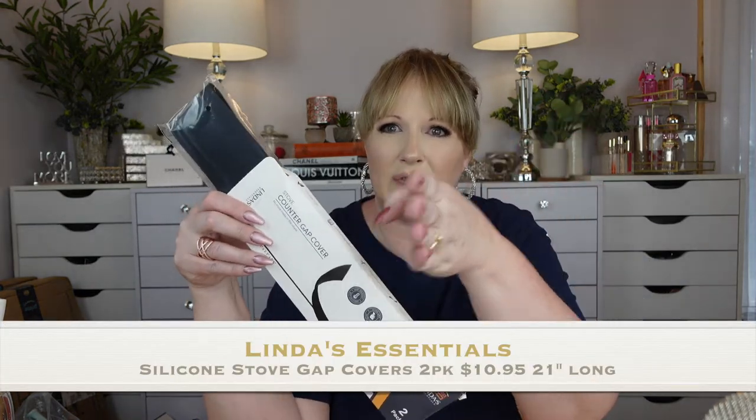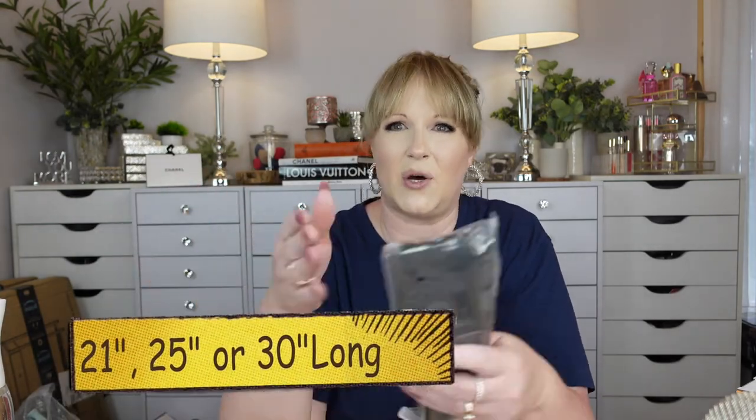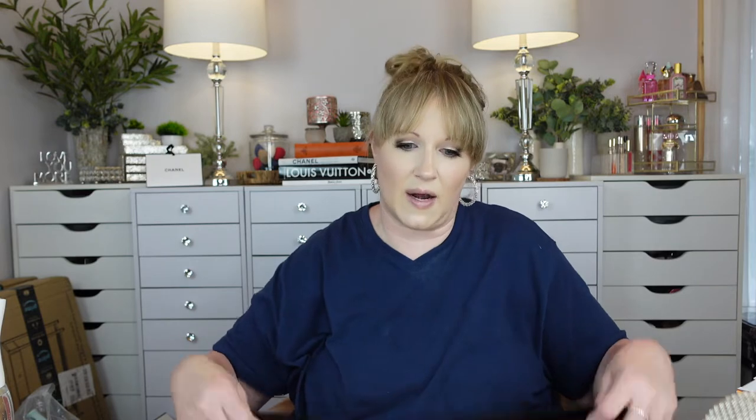This is a counter gap cover — it goes from your stove to your countertop to cover that little gap so you don't get spills and drips down there. There's a little part that goes down into the crack and then a part that lays on top. It's not stiff, it's totally bendable so it'll mold to the surface. It comes with two, one for each side.